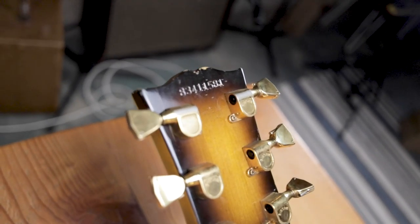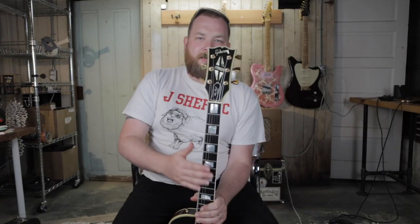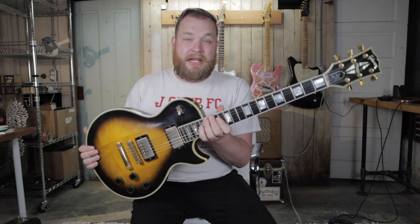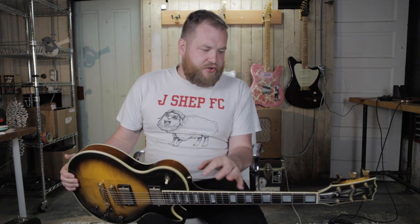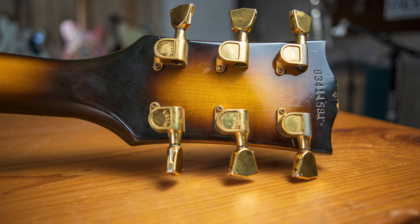Les Paul Customs are the Les Paul that you love. They have some really cool features — big block inlays on the fingerboard, ebony fingerboards, they're just a bit prettier. This one has the Schaller tuners, which have these little levers that help you tune down and restring the guitar. I think they're really cool and really handy — I used all of them on this guitar.